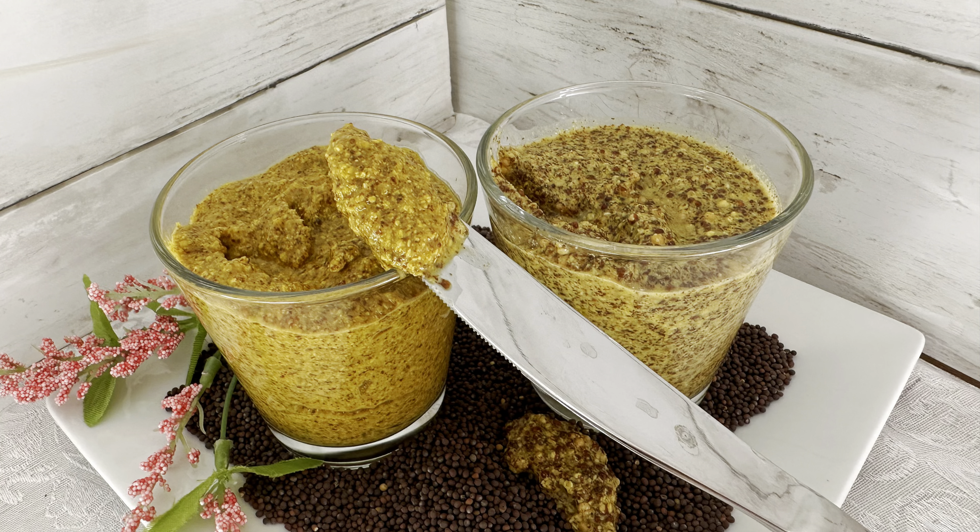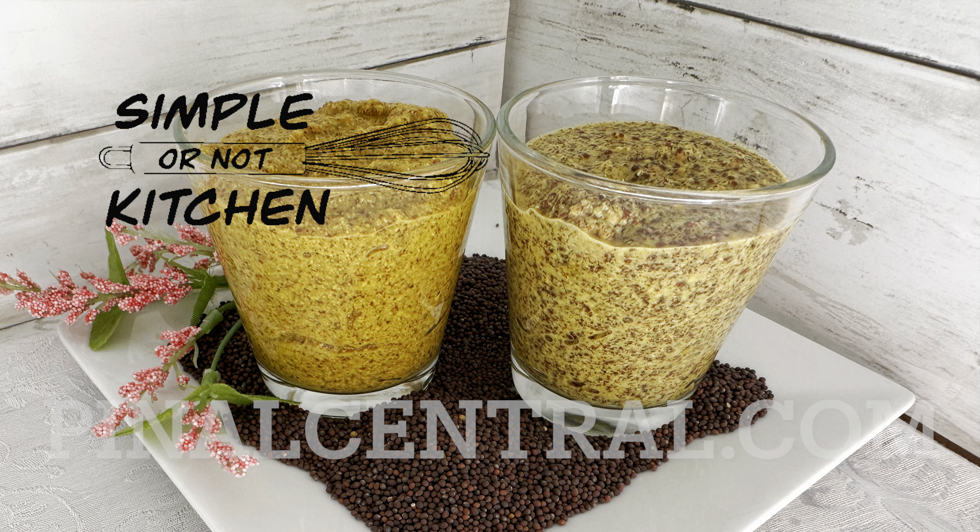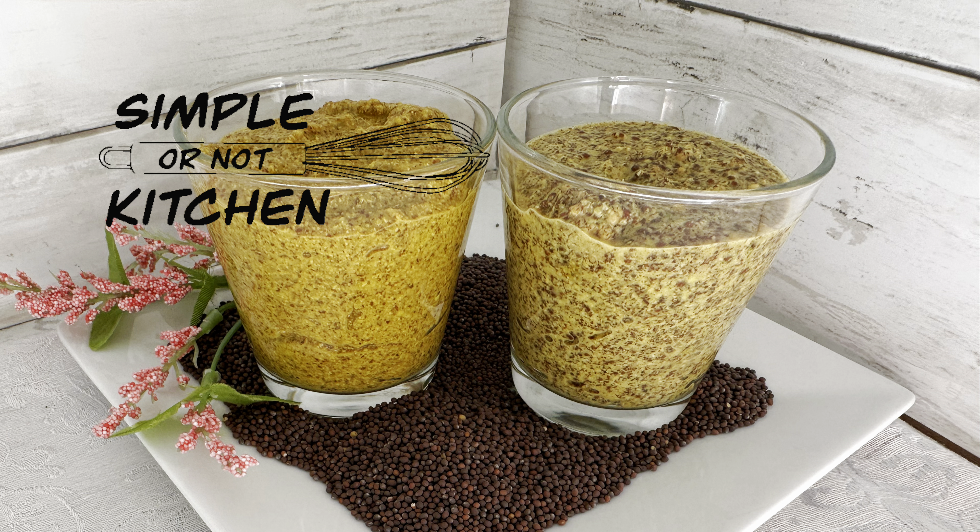And that's it — that's how easy it is to make your own homemade mustard at home. Thanks so much for watching. You'll find more recipes, articles, and video at canalcentral.com.